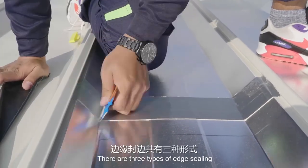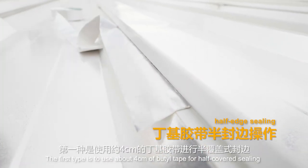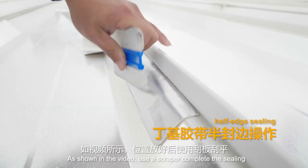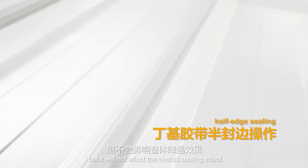There are three types of edge sealing. The first type uses about 4 cm of butyl tape for half-covered sealing. As shown in the video, use a scraper to complete the sealing. After completion, the raised part of the metal tile is not covered but will not affect the overall cooling effect.